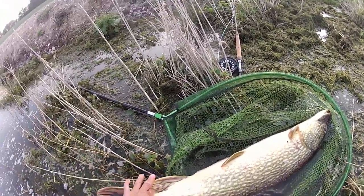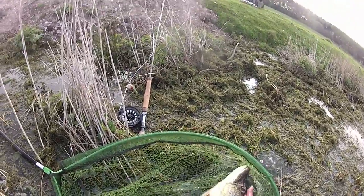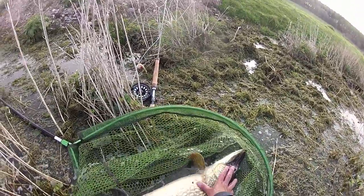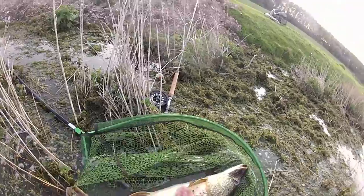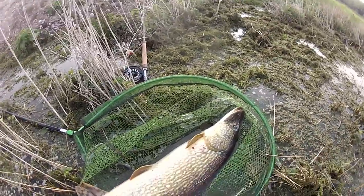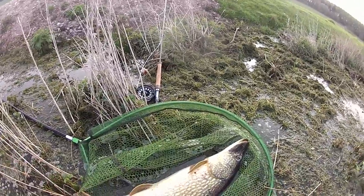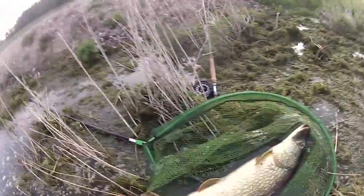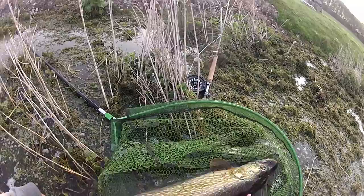And I think it just goes to prove that kit rods are definitely not all for beginners. Of course the kit will work for a beginner, but as you can see it's capable of landing the biggest pike — it casts a beautiful line. You're not going to beat that one today. That's a big fish, beautiful. Fantastic!